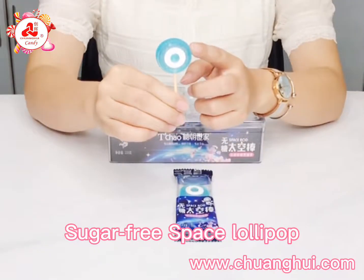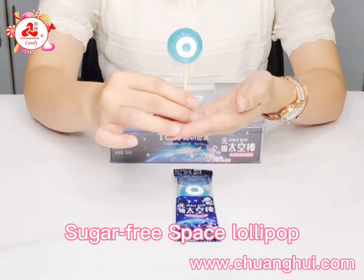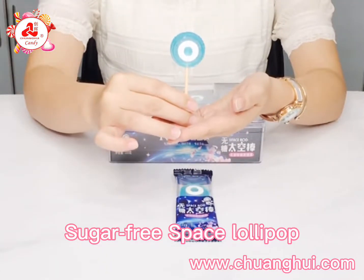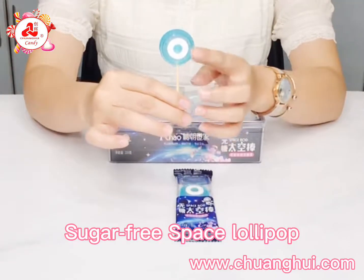It is a individually wrapped candy with a paper stick. The flavor of this one is sea salt and rose. We can also make other fruity flavors specially for you. And this is total sugar-free candy.